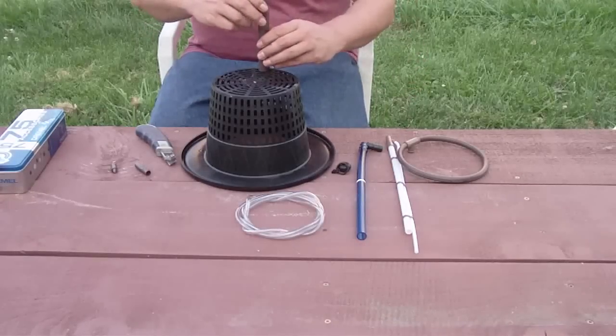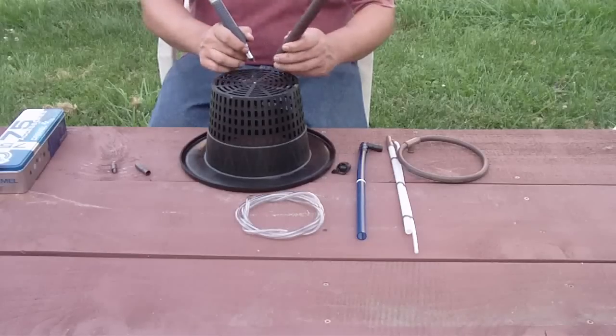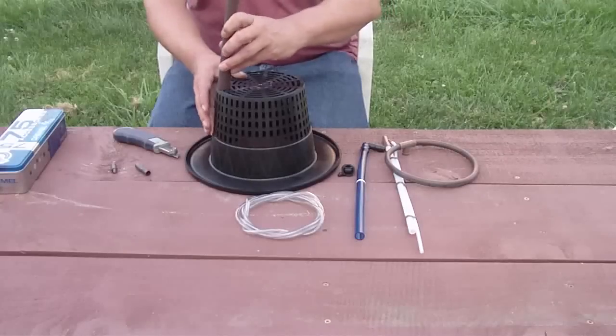The first thing you're going to have to do is put a small hole in the bottom of your mesh pot bucket lid, just big enough for the pumping column support tube to fit through. It should be a snug fit.